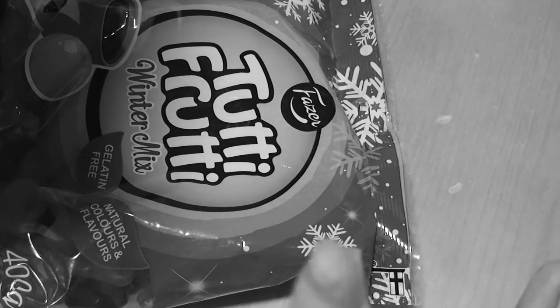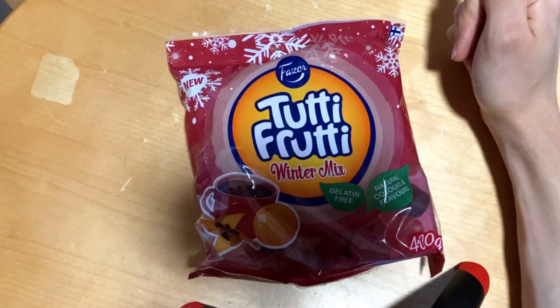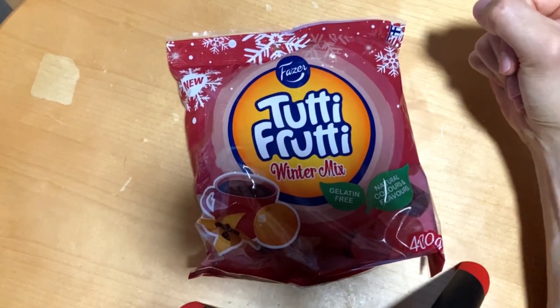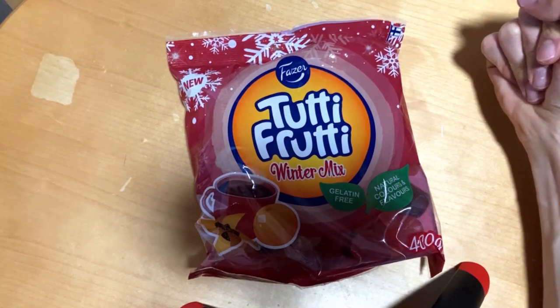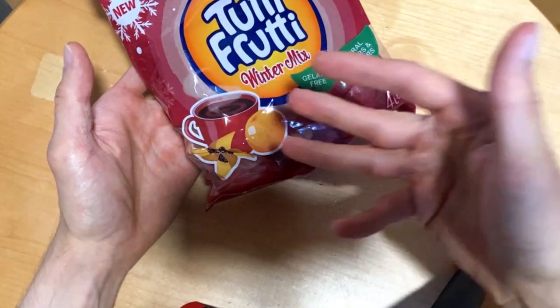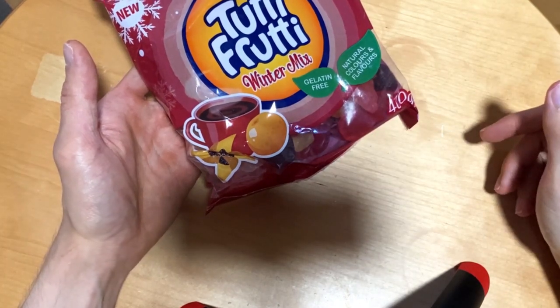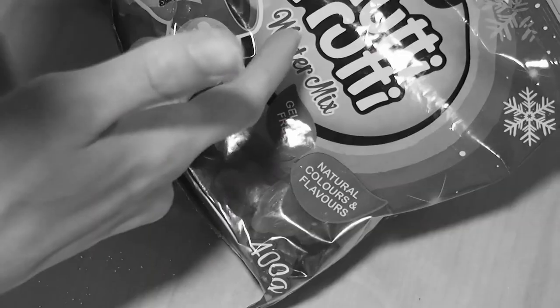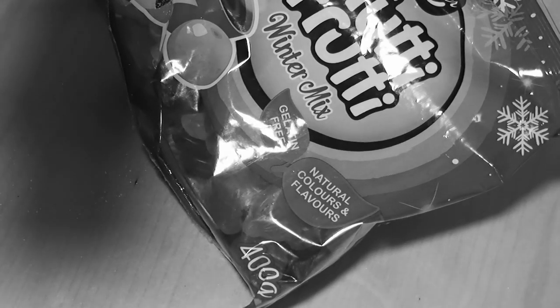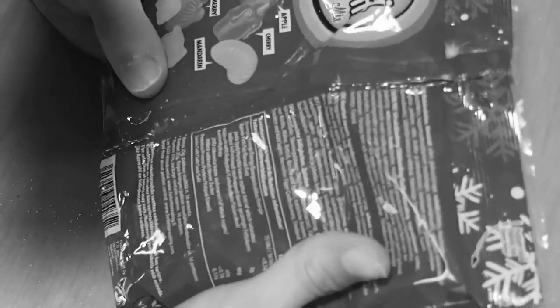This is brand new for this winter season and contains lovely winter-themed imagery on the packaging. The flavors we have here are black currant, raspberry, pearl, plum, mandarin, cherry, and apple — quite a nice selection of winter flavors with winter-themed shapes as well, like a mug, candles, and a mandarin.